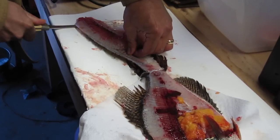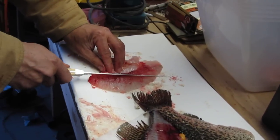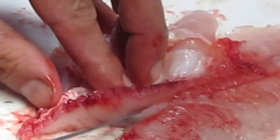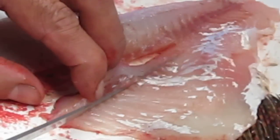Along the gills or the skin. Debone it like so. Cut out the back bones.